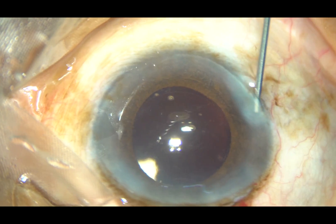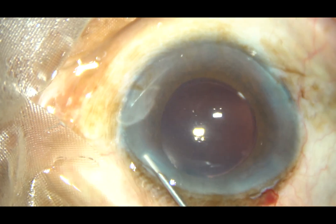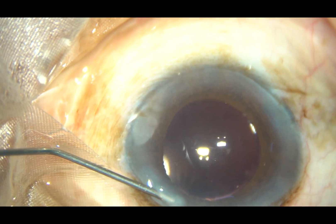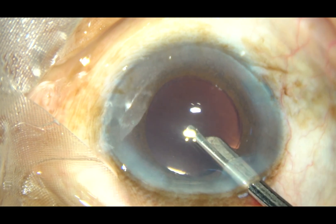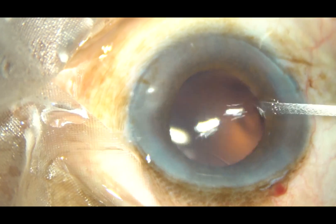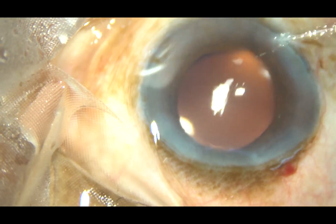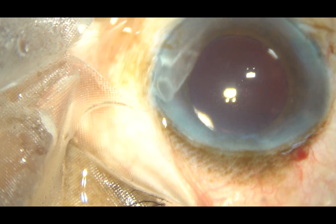And now, these side ports are hydrated nicely so that these stromal wounds close and become self-sealing. And then, a final lavage of the anterior chamber is done. Injecting moxifloxacin is your choice, but I injected it a little earlier, not as the last step. The last step is a final BSS lavage.